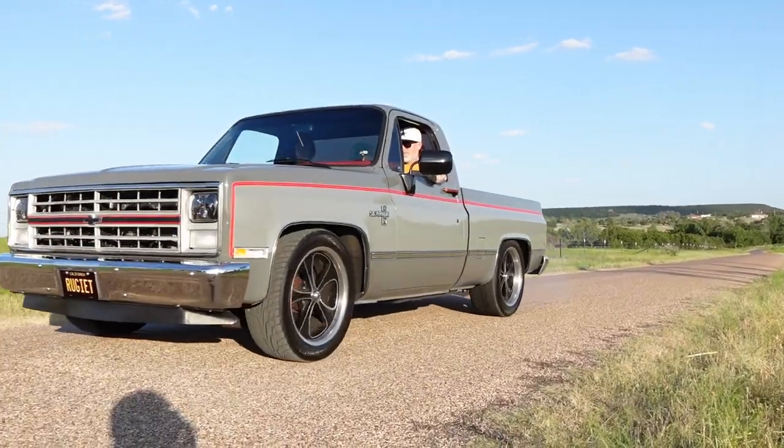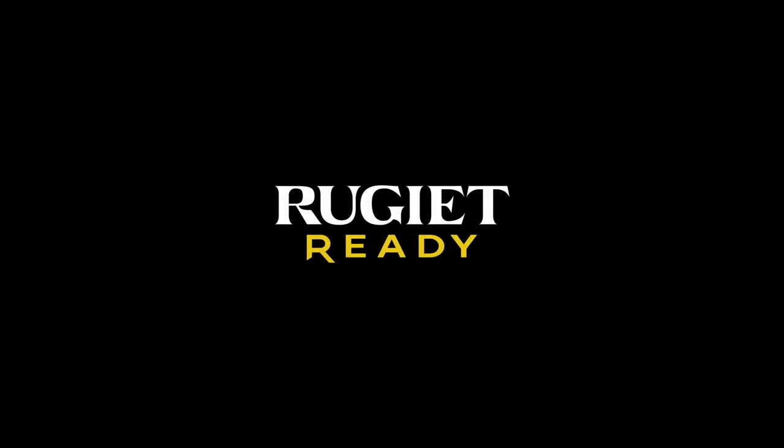And boys and girls, this thing is ready to hit the road. Everybody have a good day. Today, this is brought to you by Rugged Ready.